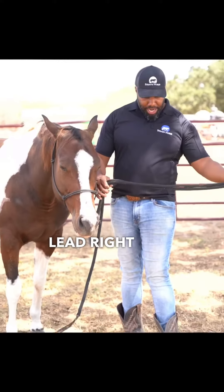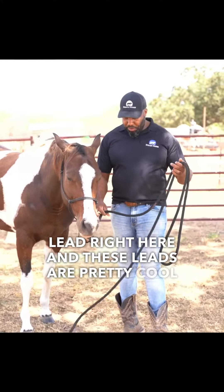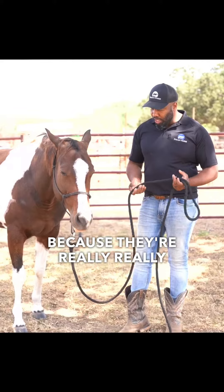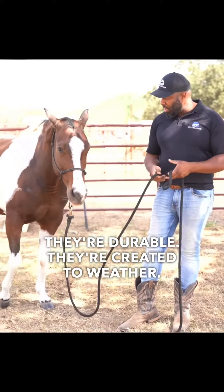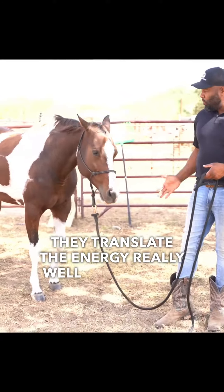It's got the lead right here, and these leads are pretty cool because they're really long-lasting. They're durable, they're created to weather, and they translate the energy really well right down to my horse.